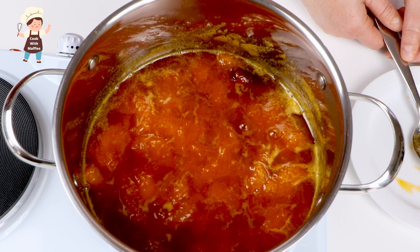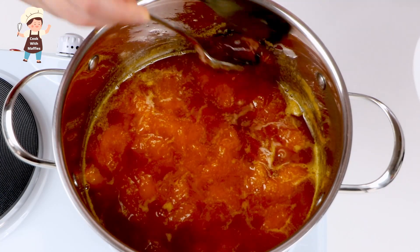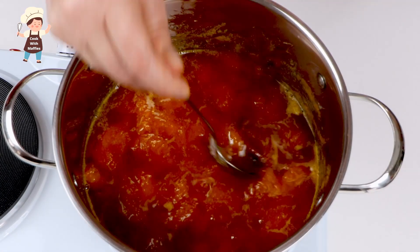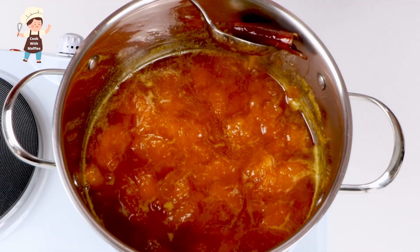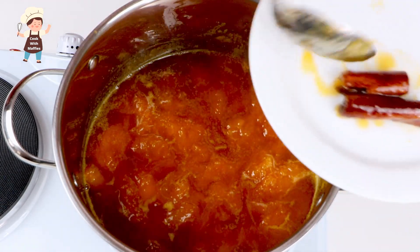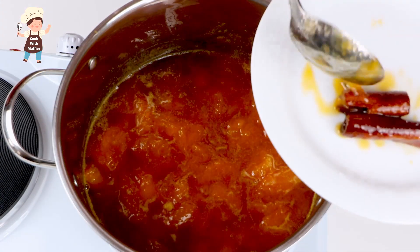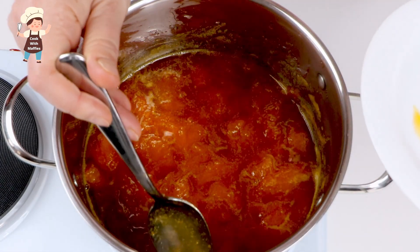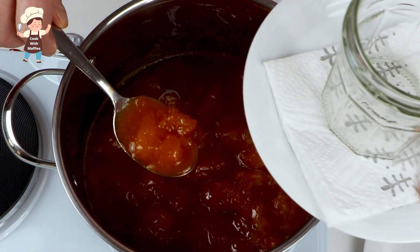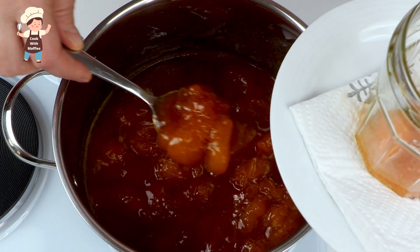I'm going to bring the heat low for 20 minutes at least. After 20 minutes, jam is ready. Remove the cinnamon sticks and cardamom pods — save the cinnamon sticks. Add the cardamom pods into the jars — it's very good.